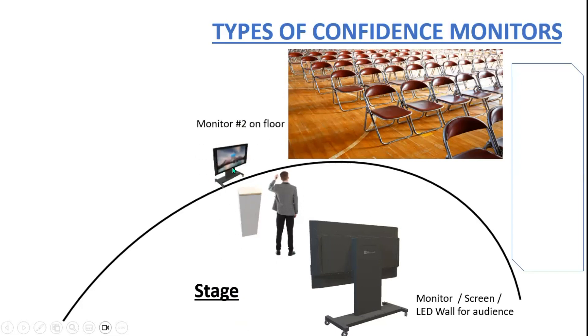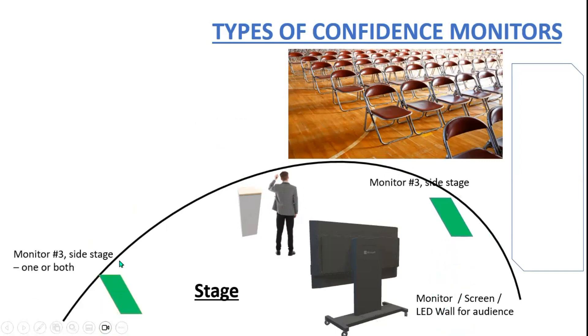Confidence monitor number two is on the floor. This could be one, two, or maybe even three monitors on the floor, depending on how big the stage is and how large you can make the monitors without being in the way of the audience. This gives the presenter a little more freedom than being tied down to the lectern. So monitor two is on the floor.